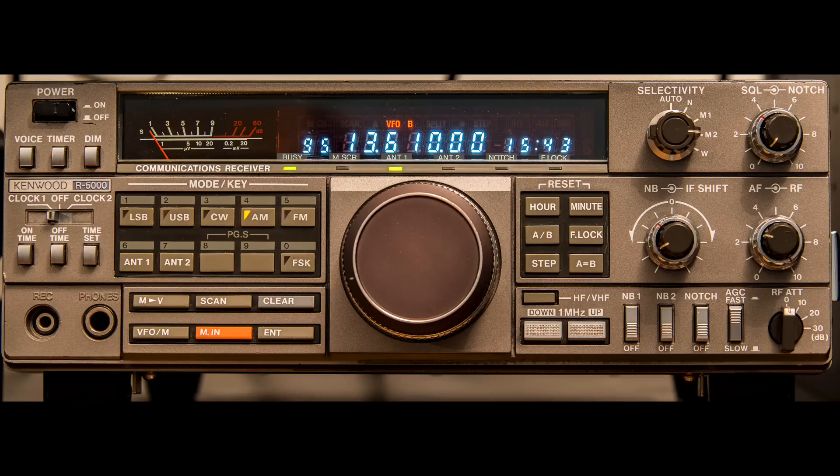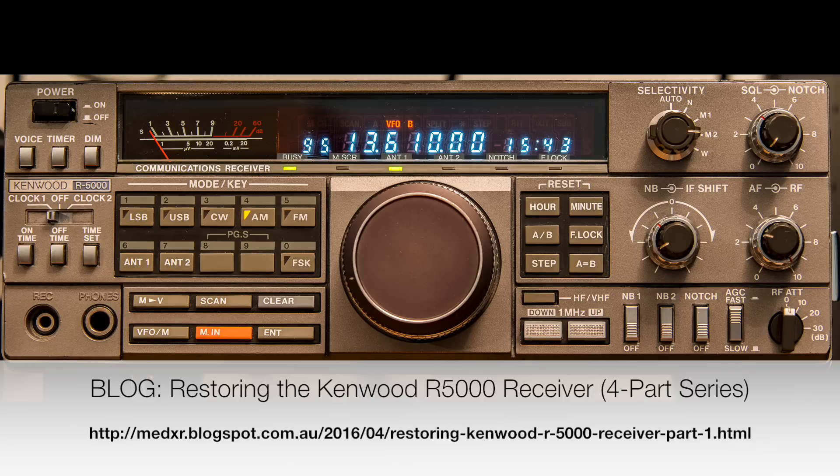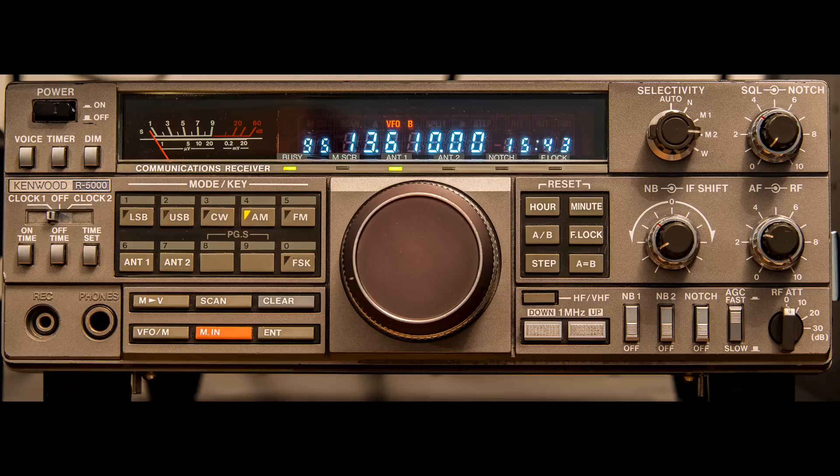The Kenwood R5000 is a rig I picked up in early 2016 at a hamfest. It was pretty beaten about when I got it and wasn't working that well, so I did a little bit of work on it and it's working quite well now. I've written about this in the blog with a number of videos. I put in a new narrower filter which has made quite a difference. This one only operates on the shortwave bands — it doesn't cover medium wave or long wave, so it's really a shortwave-only unit.